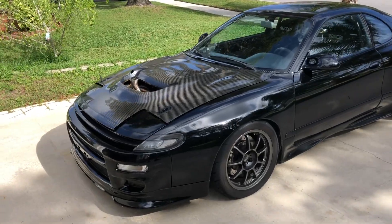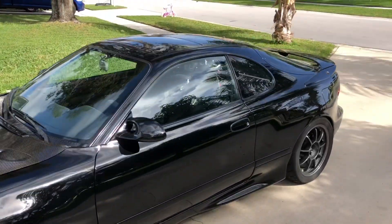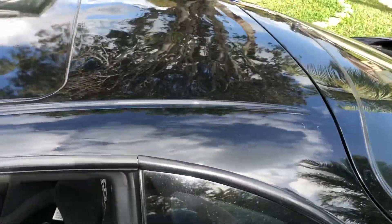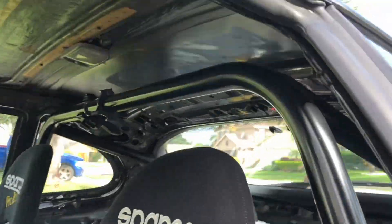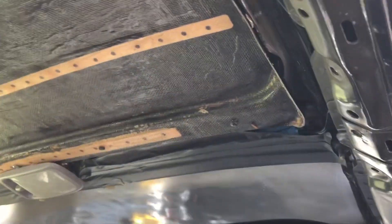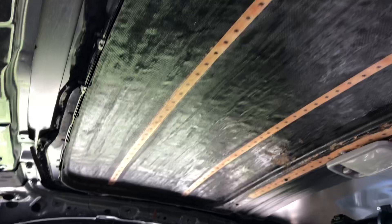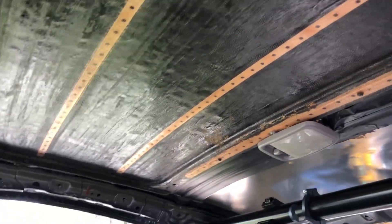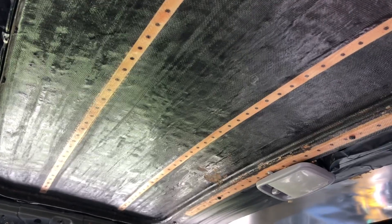Okay Ryan, finally got a minute to take this video for you. Sunroof plug — this is the plug itself on the inside. It's fiberglass with some aluminum reinforcements. Weighs about two pounds maybe.